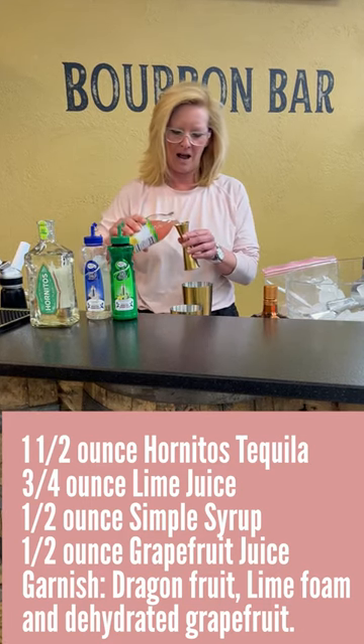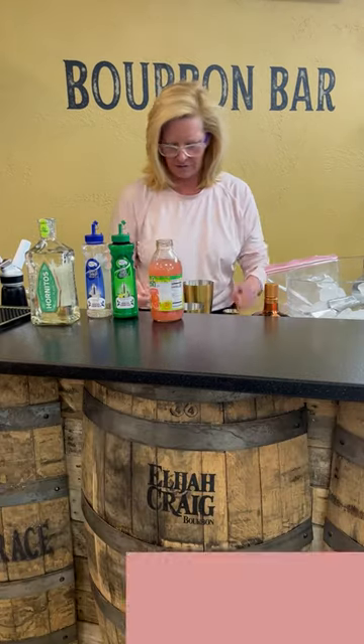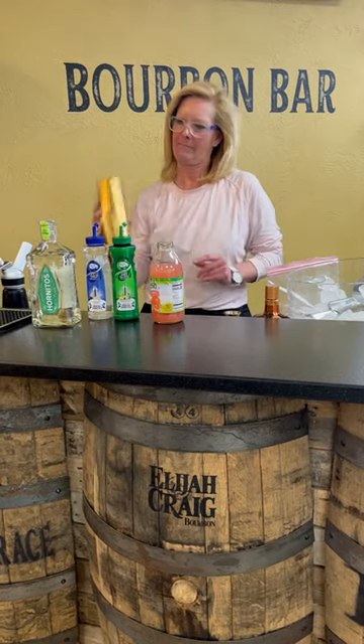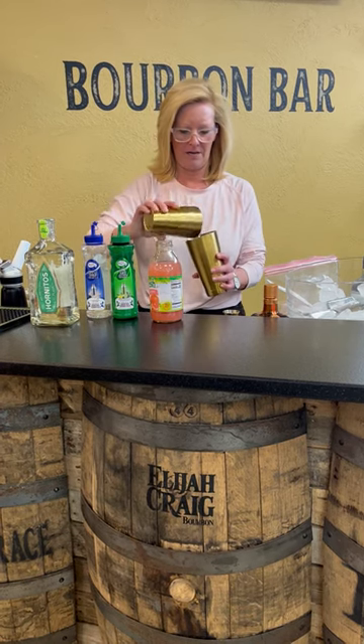I'm going to use three-fourths of an ounce of grapefruit juice. Shake that up. All right, there we go.